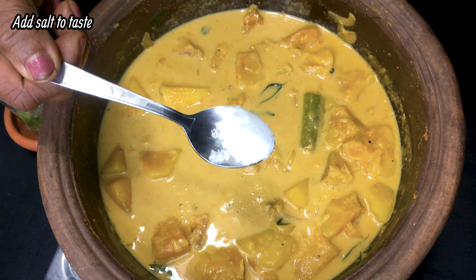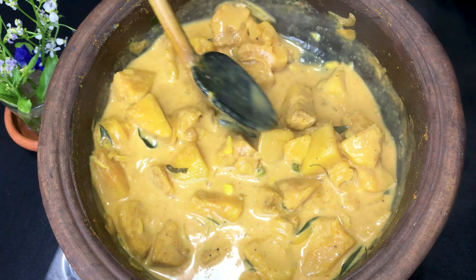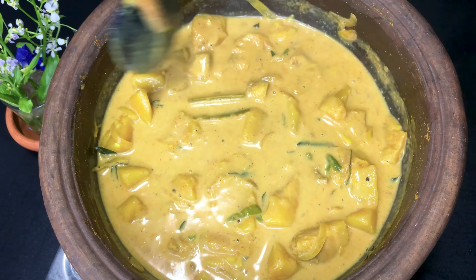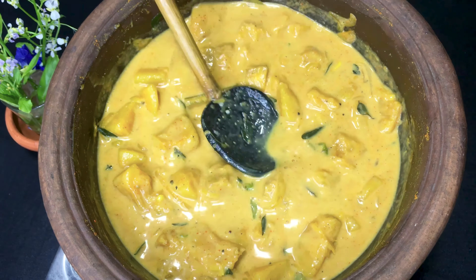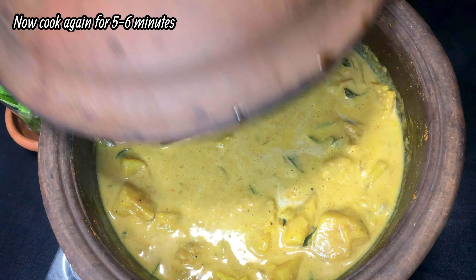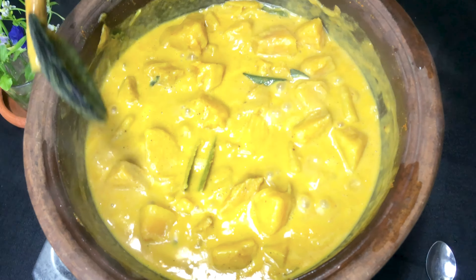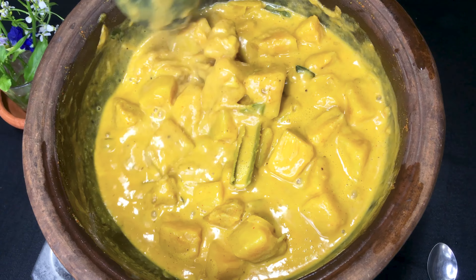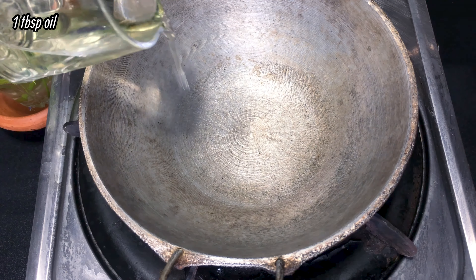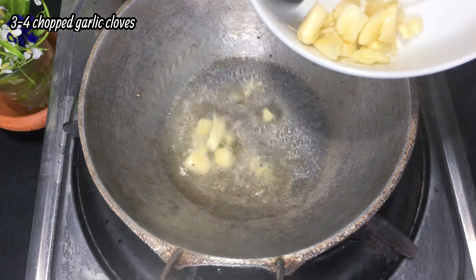I have to put a lot of oil on top. After the oil, we will be able to make the oil in the pan and mix it.